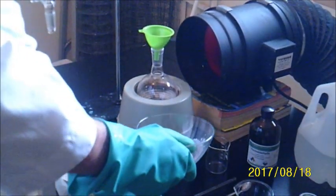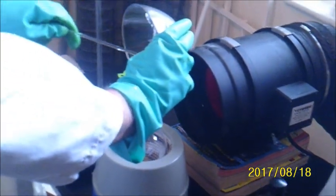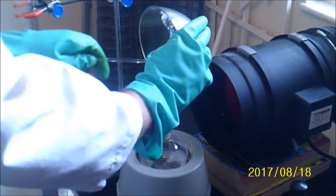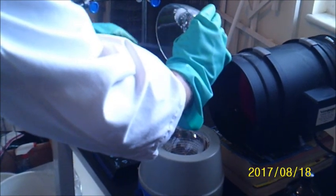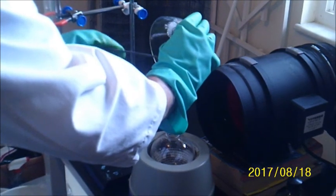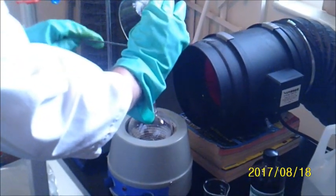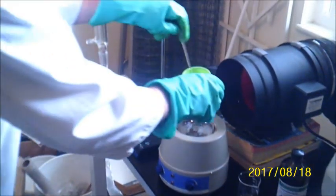The first step is to add the sodium carbonate to the round bottom flask. I have a blower fan in the back, which is used to vent any formaldehyde fumes which might come off after heating the formaldehyde solution.